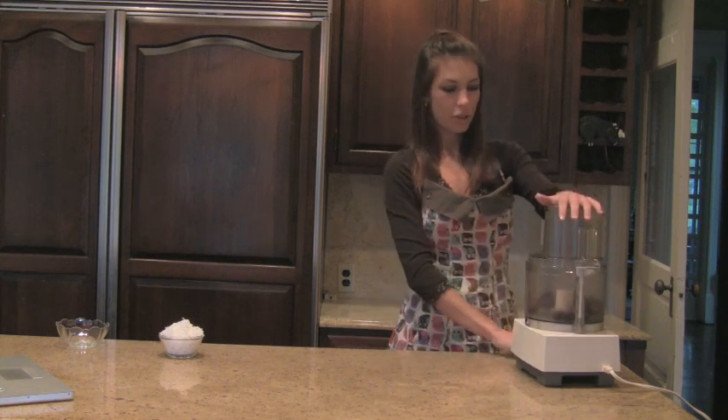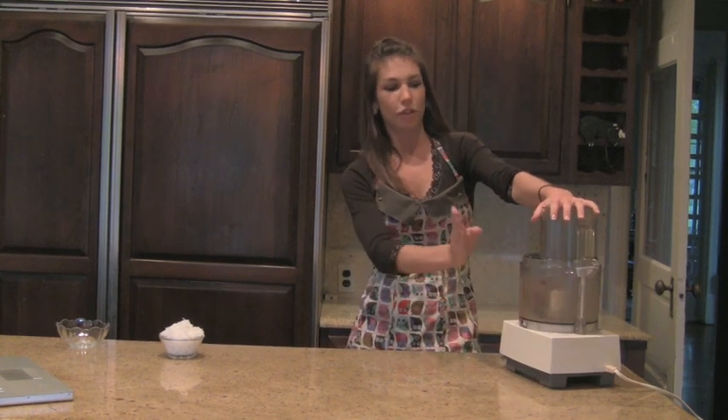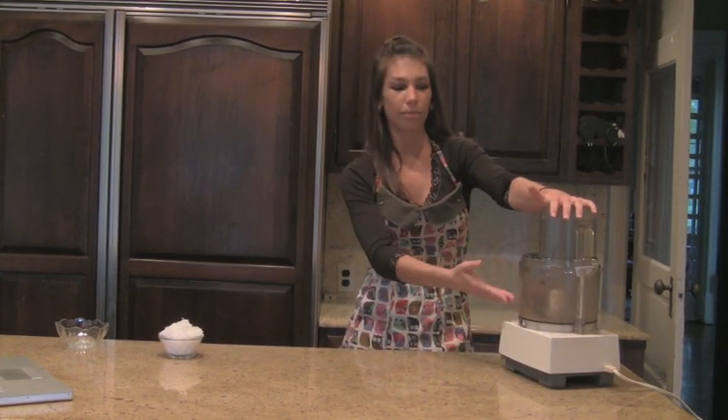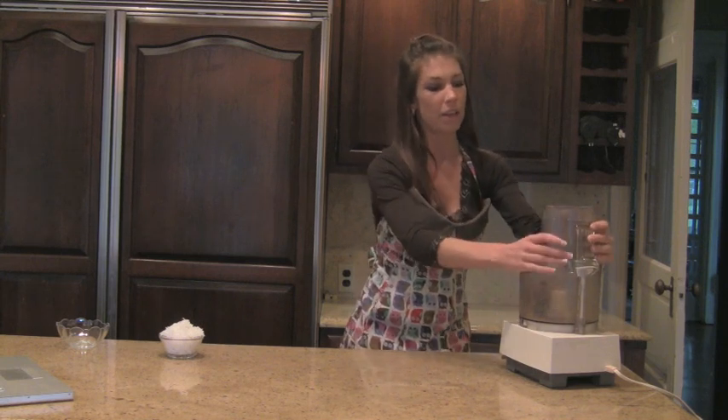And you just turn the food processor. You want to blend them or food process them until it becomes a ball. And then the next step